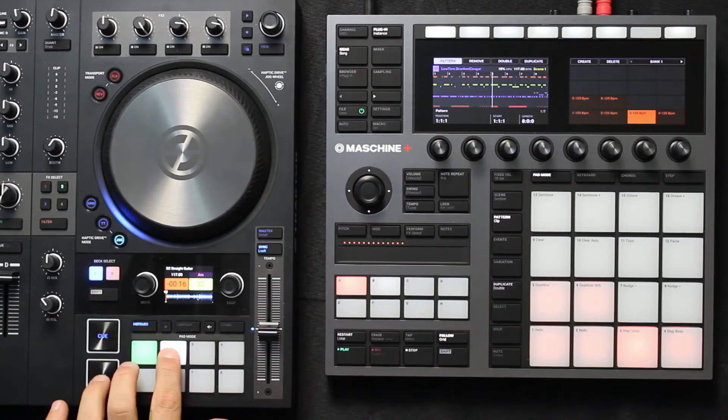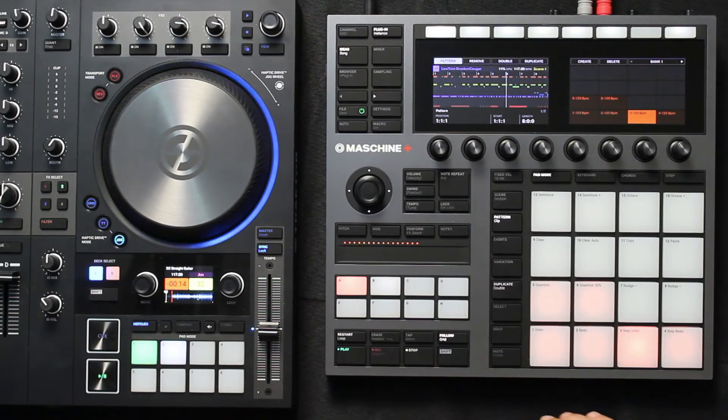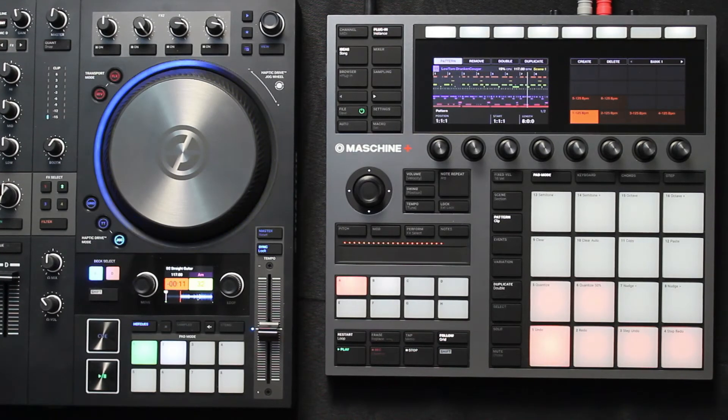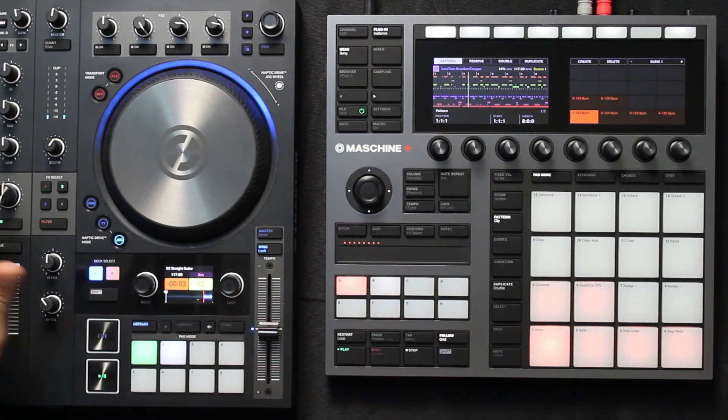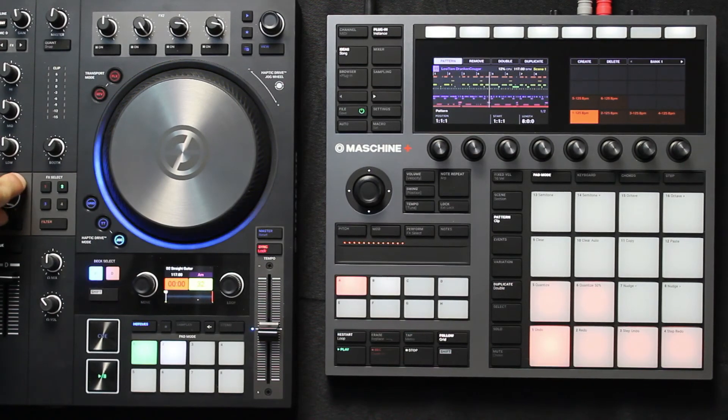While I'm DJing in Traktor, any patterns I create or if I'm step sequencing a beat in Maschine+ will be in perfect sync with the songs I'm playing in Traktor. I can also use any of Traktor's built-in effects on the audio coming from the Maschine+. Let's play some music and show how it all sounds together.